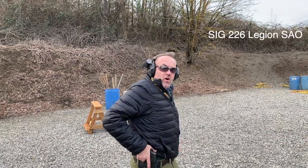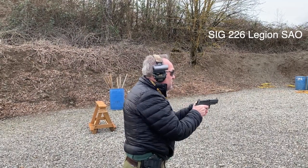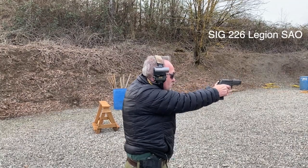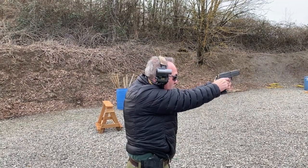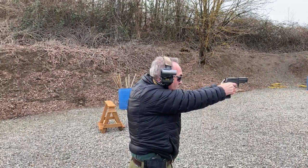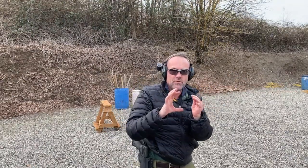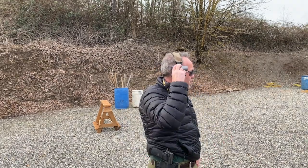Downrange at about 20 yards is some steel, and we're going to start with the single-action-only version of the SIG Legion. I completely accept groups about this large — at 20 yards with a handgun, that's totally acceptable.